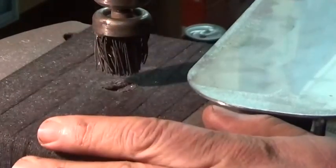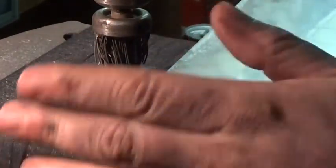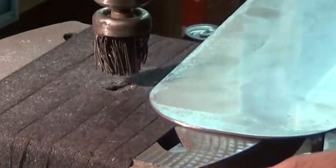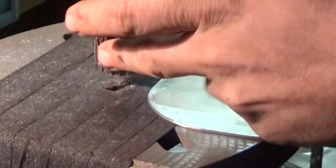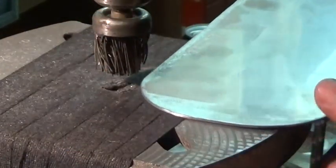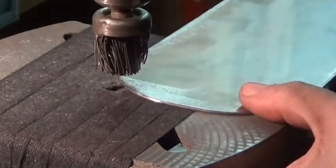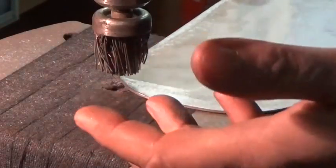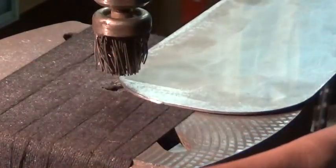I've got the drill press set up for 3100 RPMs, which is the maximum this little model can go to. I'm not going to be applying very much pressure at all. This is an older brush, it's not going to make a perfect pattern — and I'm not really striving for a perfect pattern. Like I said, this is just going to be holding a disposable cup to prevent liquid from dripping on a floor out of a cooler.